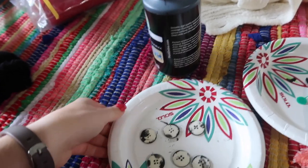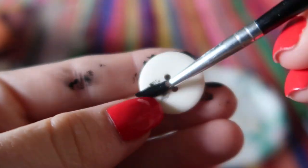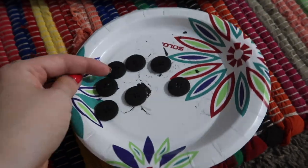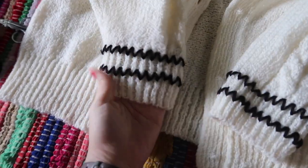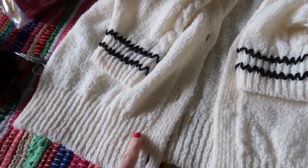Now that we've finished the first sleeve, let's go back to the buttons and paint the other side so that while we do the second sleeve the other sides can dry. I just finished both of the sleeves and it looks so cute — it's kind of giving me Charlie Brown vibes for some reason, but it's adorable.